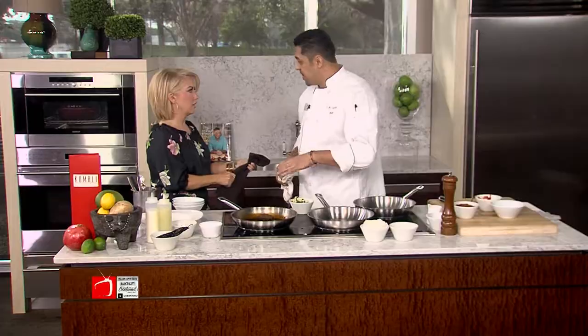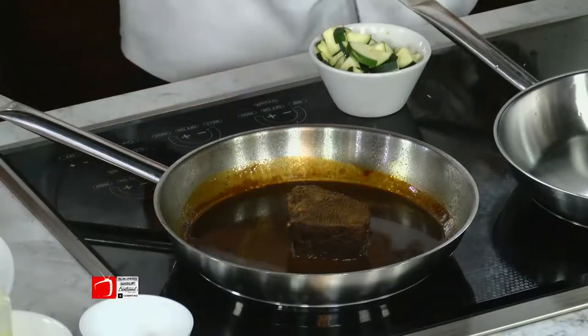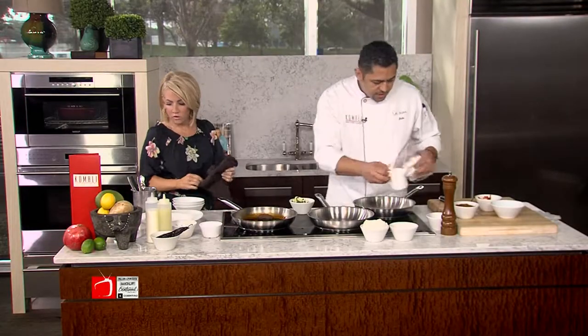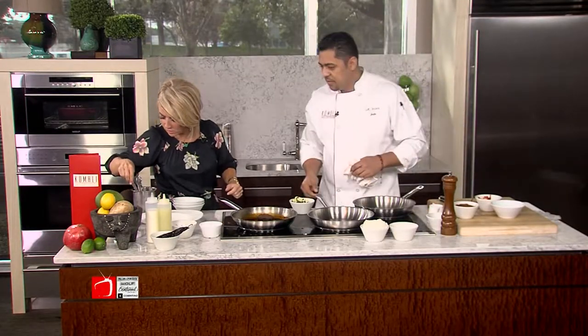We strain it and then we reduce the sauce all the way down. So turn this up a little bit, add a little bit of oil. Very different than my background — normally I start everything with butter. At Komali, we start everything with pretty much either olive oil or blended oil.